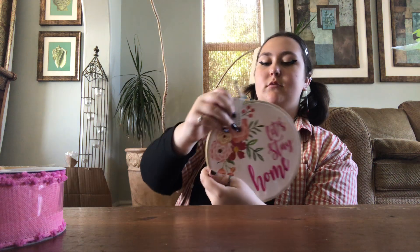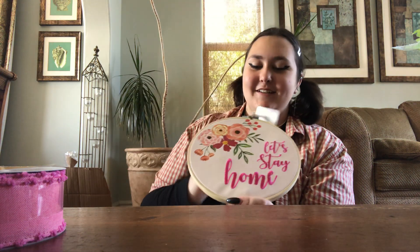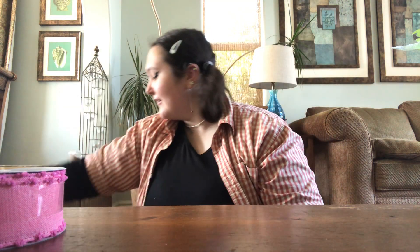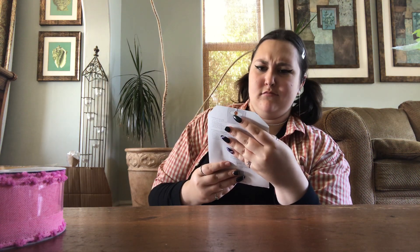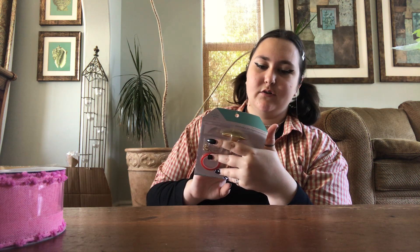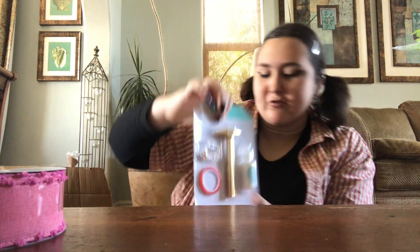"Let's stay home" — embroidered wall decor. Some more ribbon, plaid, red, white, and blue. Hardware kit with a little tiny hammer, some wood glue, screw eyes, and miniature nails.